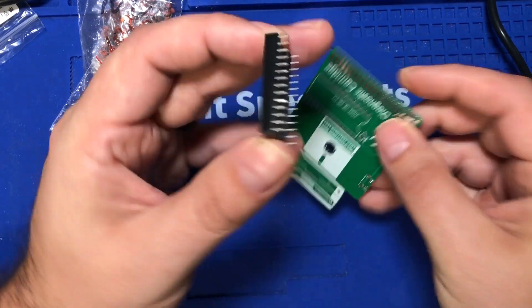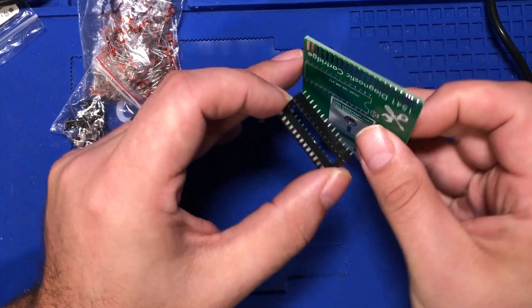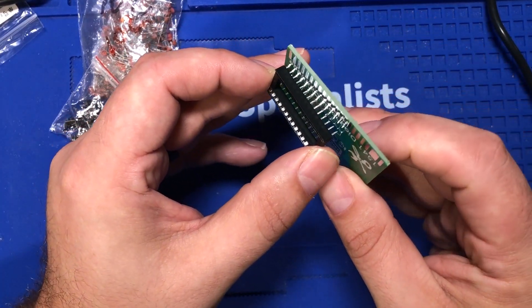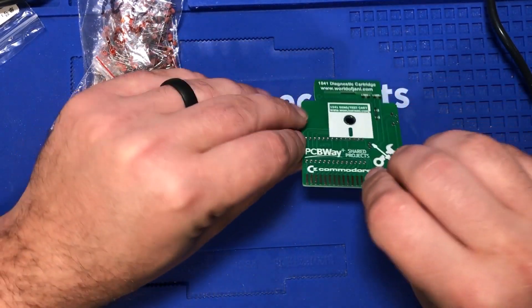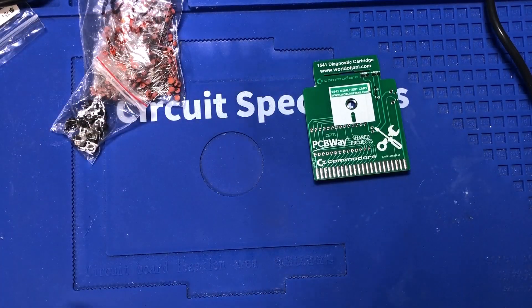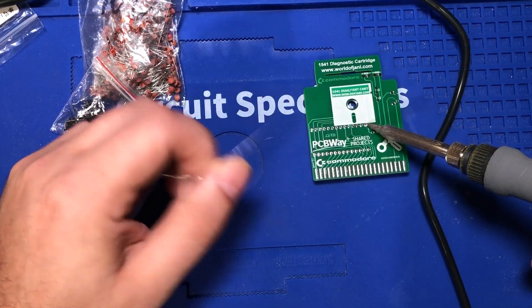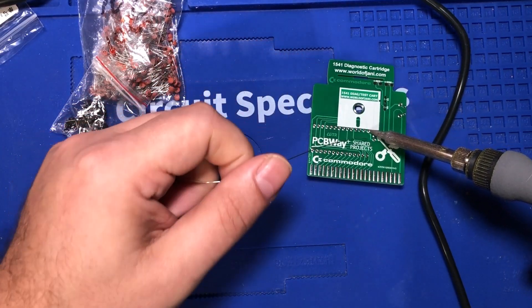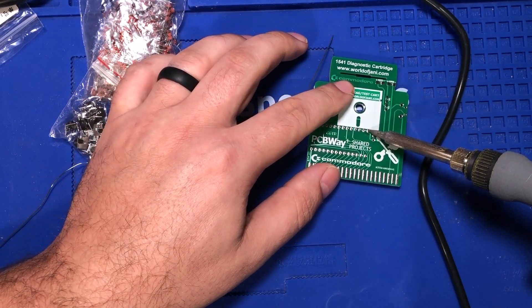Speaking of popping it in, I've got a bent pin there — can't get that in there. I have that Commodore 64 diagnostic cartridge and use it all the time. One of the reasons I use it is because I always know where it's at. I've got the soldering iron heated up. My area is kind of congested at the moment, got a lot of stuff around here, work has been crazy busy.